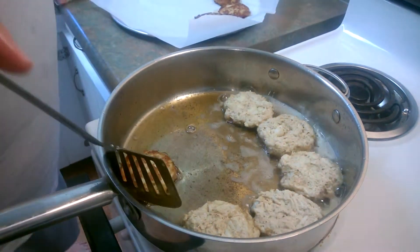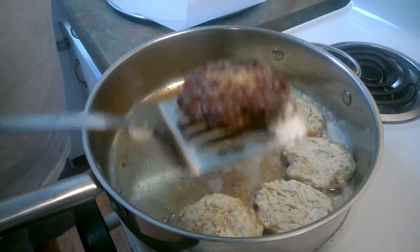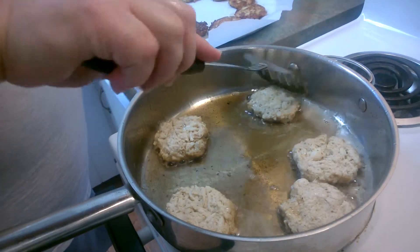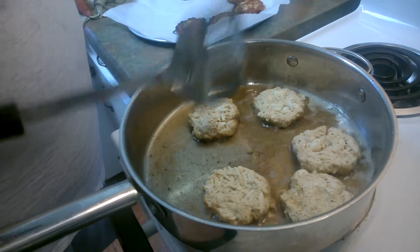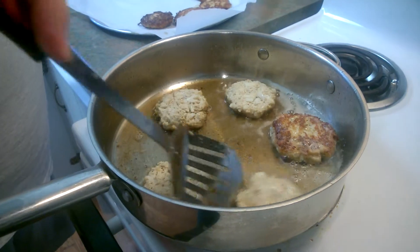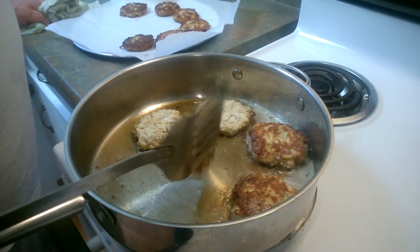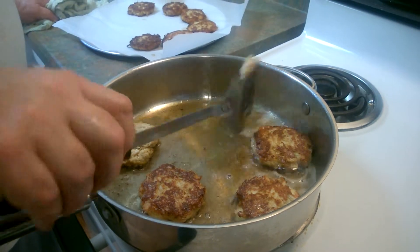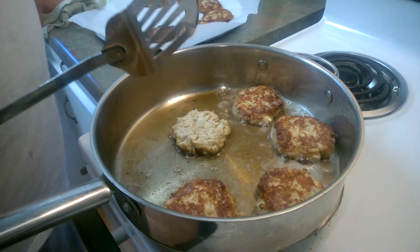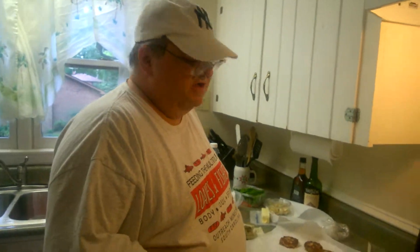Look at that — that's all crab right there, no filler. Just a dozen Ritz crackers, mayonnaise, cayenne pepper, salt and pepper, a little Old Bay, some Worcestershire sauce, and some other seasonings I can't name — that's the family secret. I use Hellman's real mayonnaise; never, never compromise on mayonnaise.